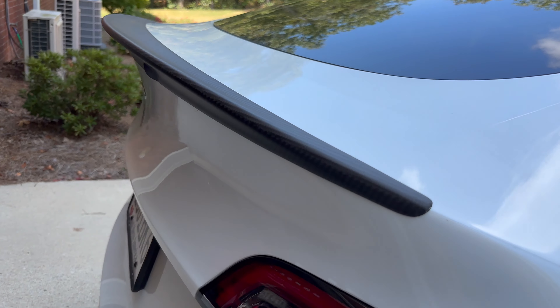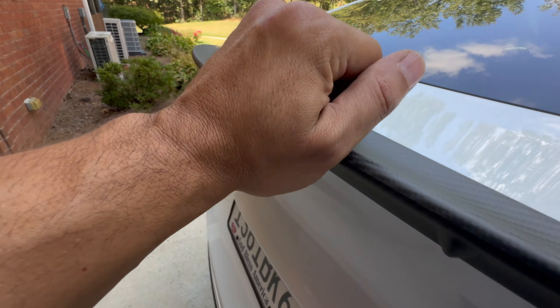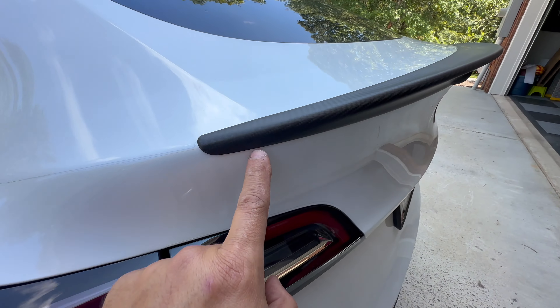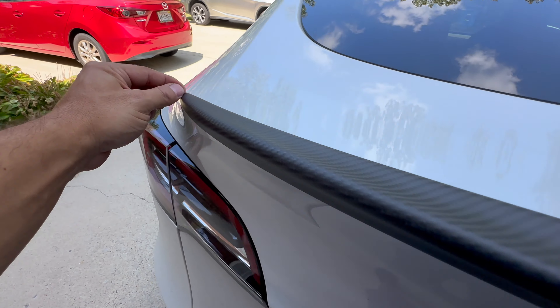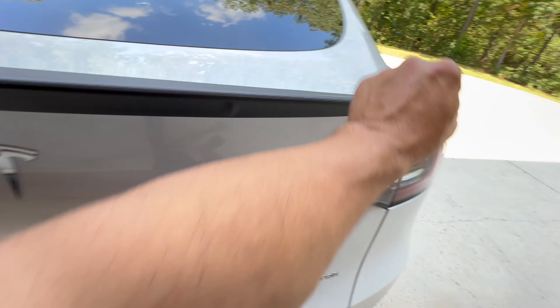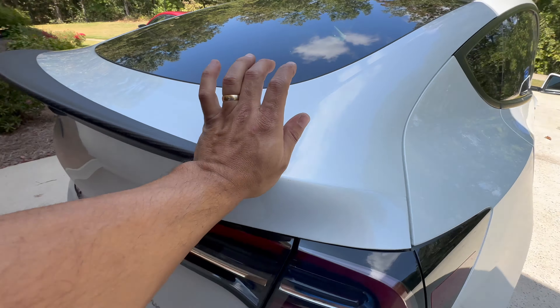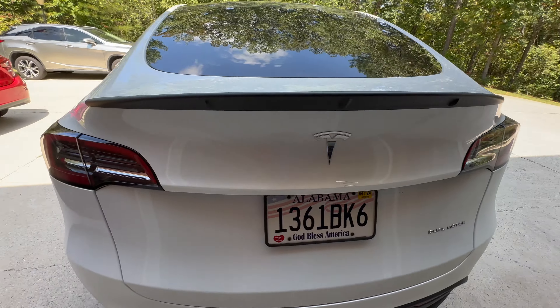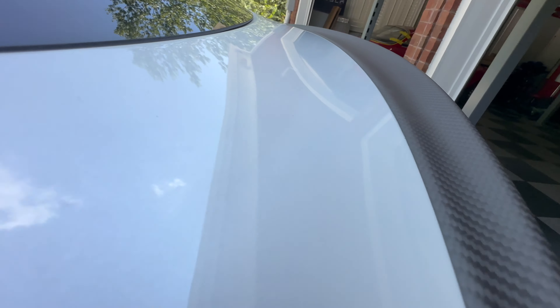All right, guys, and there you have it — completely on all the way through. Literally what I did was peel some tape back here, same thing on the bottom, and then I peeled and we met in the middle on each side. I'm telling y'all, this is the easiest DIY I've ever done. Well, maybe putting mats in the car is a little easier, but listen, this is a DIY you can do right here. So there you have it — sitting flush, perfect line. I mean, perfect.